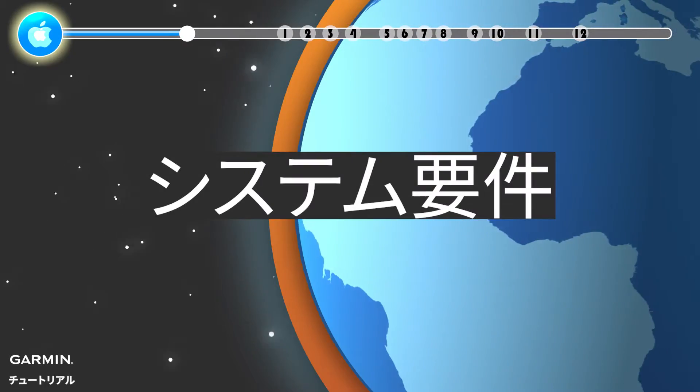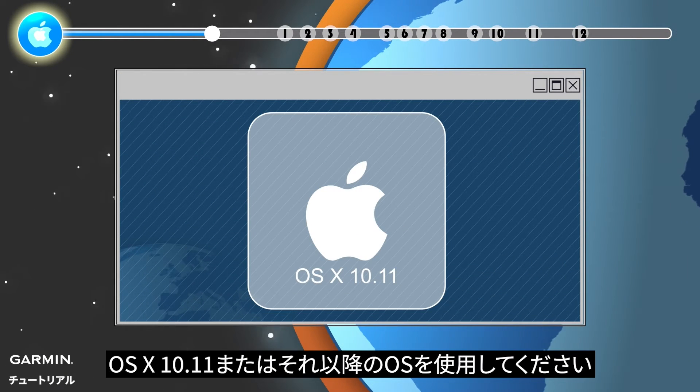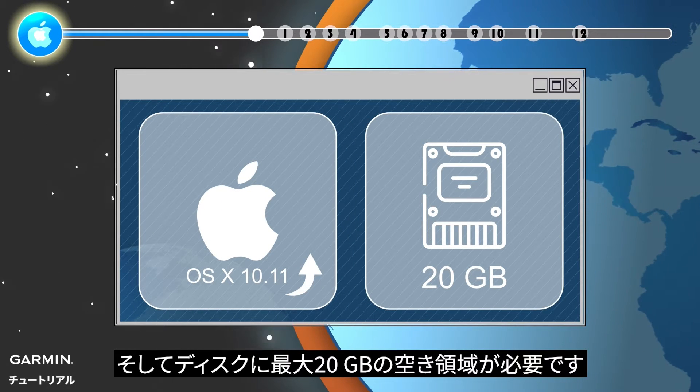System Requirements: To install Garmin Express, you need OS X 10.11 or newer operating system, and may require up to 20GB free disk space.